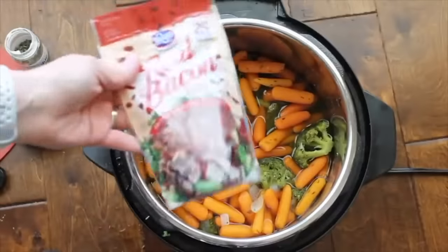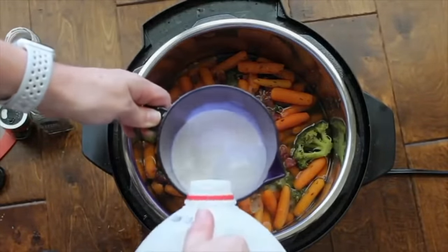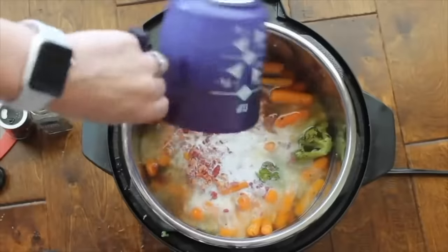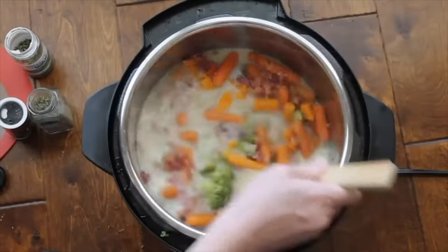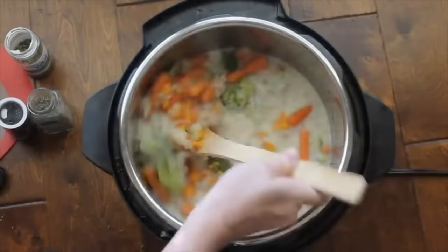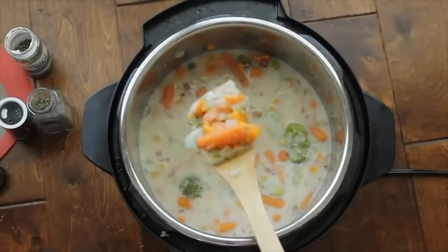If you want this vegetarian, skip the bacon bits, but if you like bacon you can add a small package. To make it creamy, add two cups of whole milk — whole milk gives the best creaminess, though skim works too. Push the sauté button to mix in the milk and bacon so everything cooks together and the milk warms up. You only need to sauté for about two minutes. This is a perfect meal for a really busy night since it only takes about five minutes to cook.